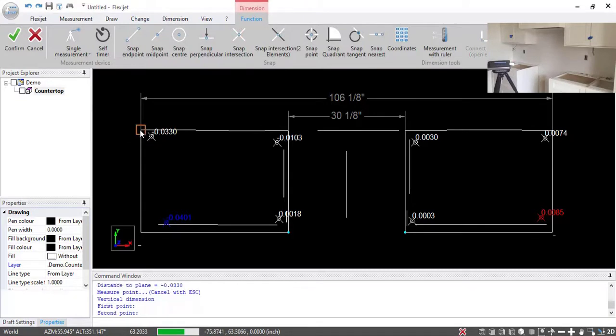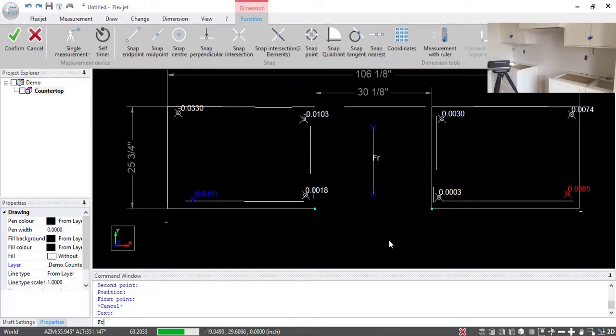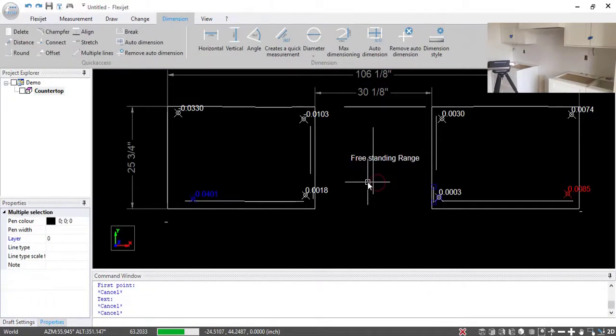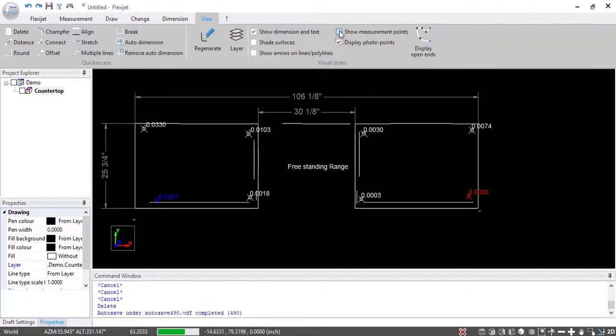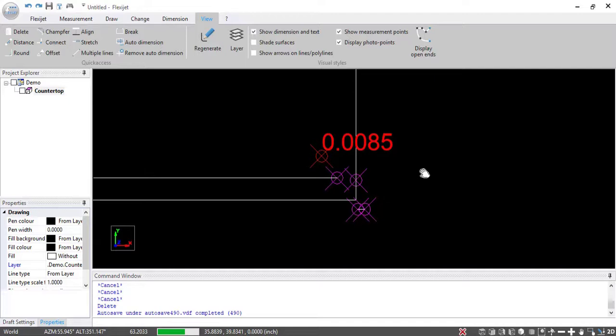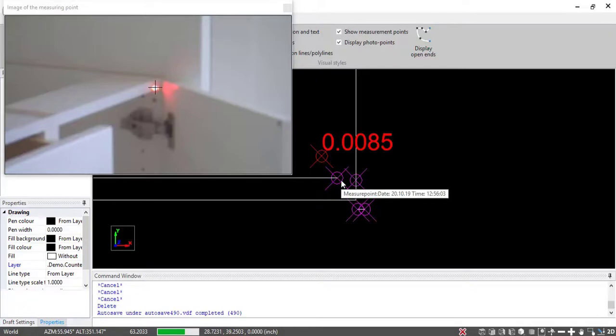Again, I can throw a couple more dimensions on here to make sure I'm confident with how everything's looking. If I want to, I can add some labels — for example, 'freestanding range' — put that right where we want it, right in the center. My center dividing line from the stove can go here. If I click 'Show Measurement Points' and display photo points, I've now got all these purple spots — these are actually the measurement points that I've taken; every time the laser measures a point it takes one. If I hover over this point, I can see right away I'm looking at a panel — I shot that right on the panel — and it shows me my measurement date and time. If I hover over this one, I can see I'm right on the front of that cabinet. And just like that, we've got a countertop template ready to go right off to production.